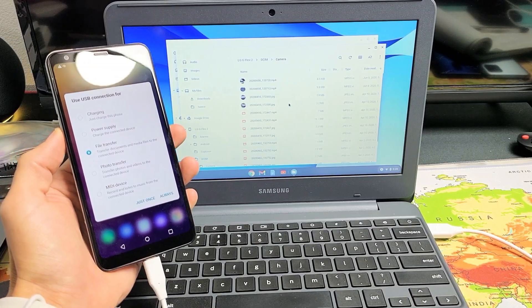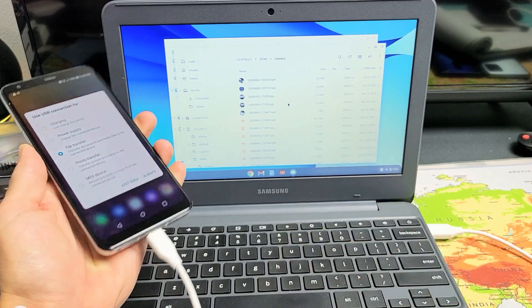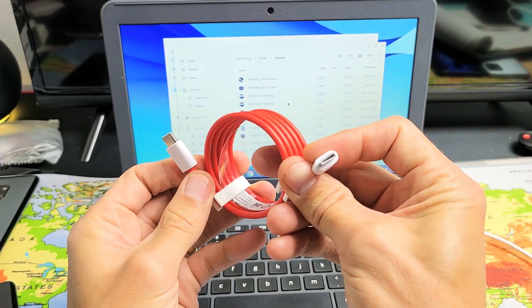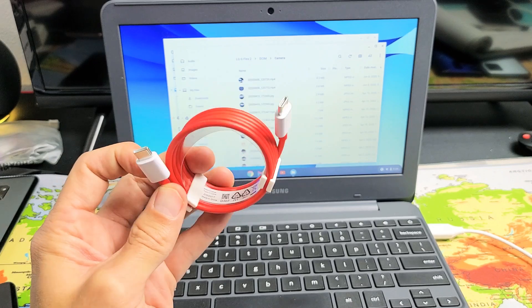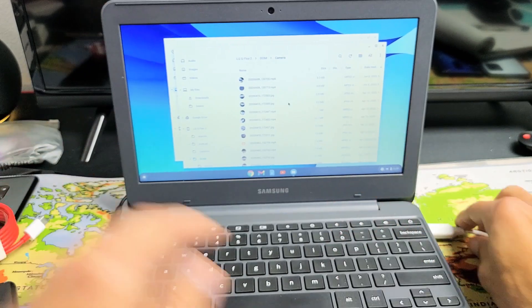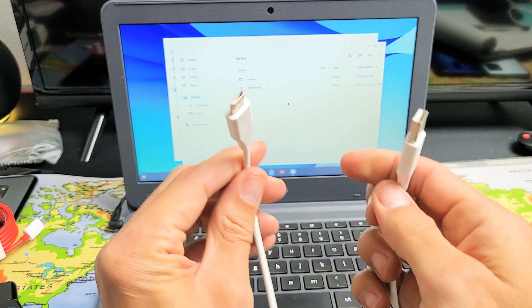I'm going to show you how to transfer photos and videos directly from any LG phone to a Chromebook's hard drive using a cable. If you're using a USB-C to USB-C charging cable — I'm not able to use that because I don't have a USB-C port or Thunderbolt 3 on this Chromebook — so my only option is using a USB-A to USB Type-C.